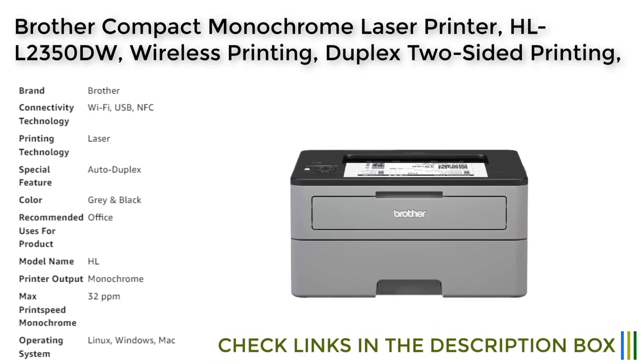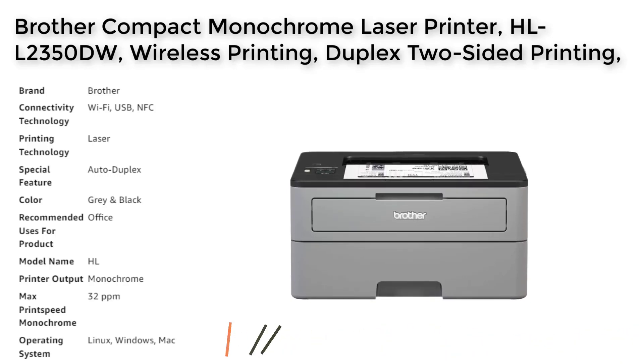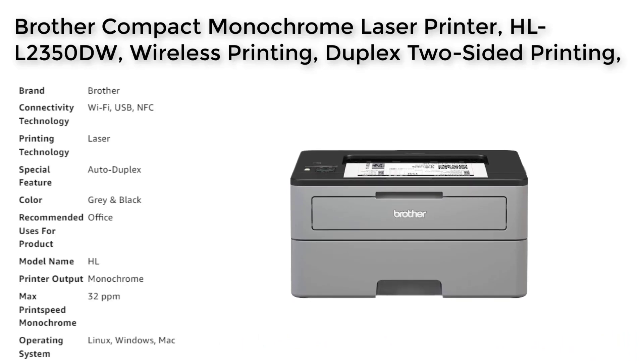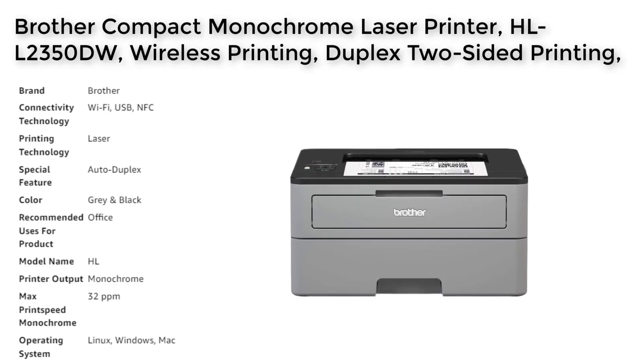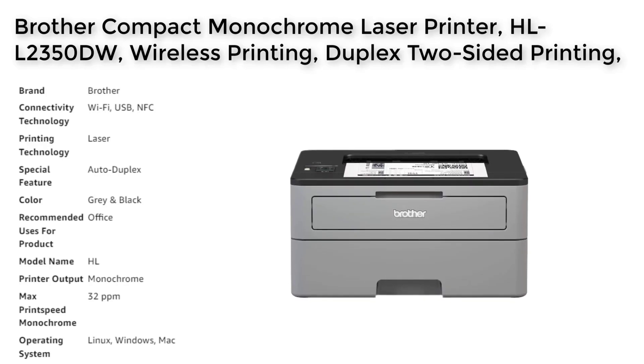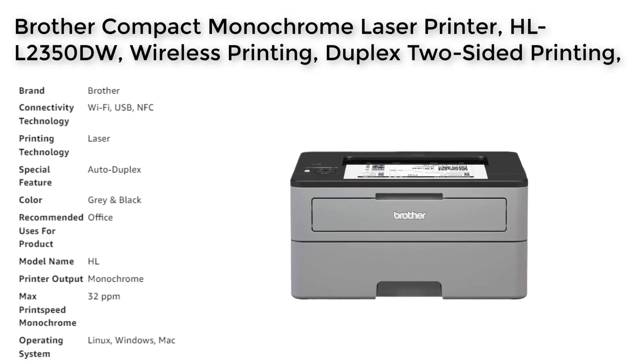Additionally, the printer features multiple connection options, including built-in wireless and USB connectivity. With the option to sign up for the Brother Refresh Print Subscription Service, you can save up to 50% on toner costs and have Brother Genuine Toner delivered right to your door, ensuring that you never run out of toner in the middle of an important print job.